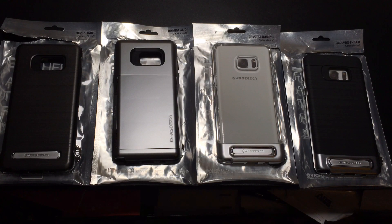Hi guys, ZBP Man here with Time for Me. Today we're going to take a preview of a series of cases designed specifically for the Samsung Galaxy Note 7. These cases are brought to us by VRS Design. Let's check them out.